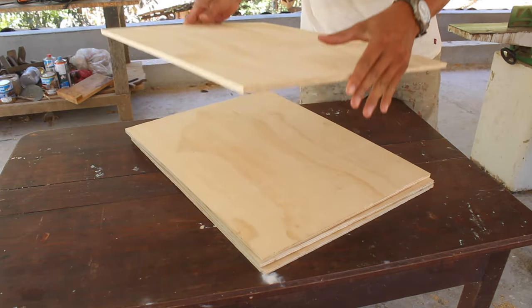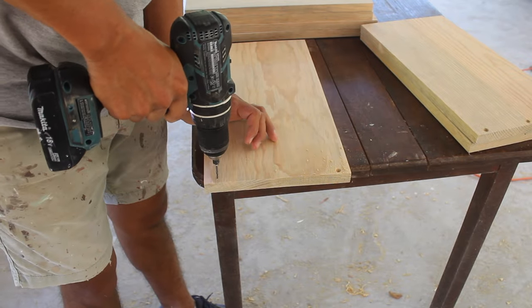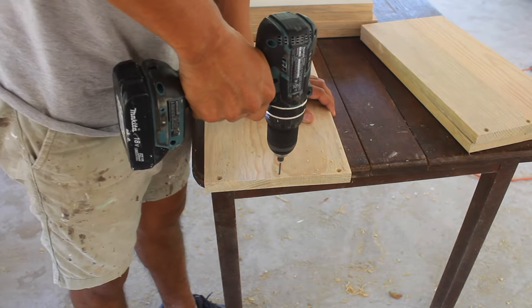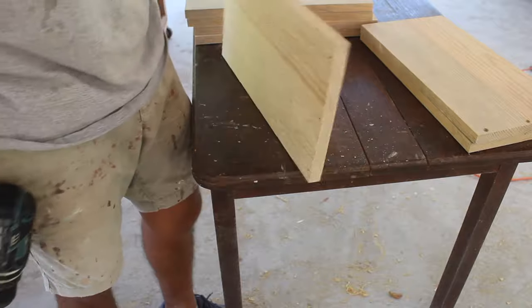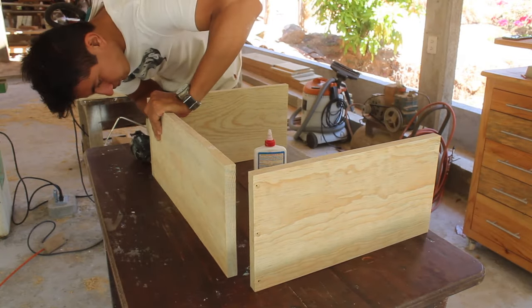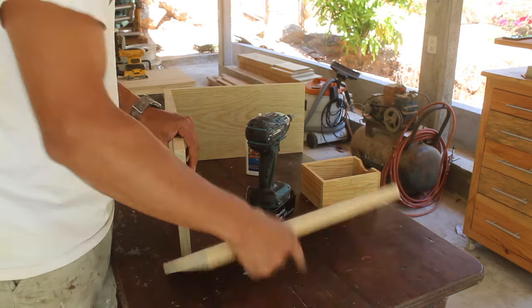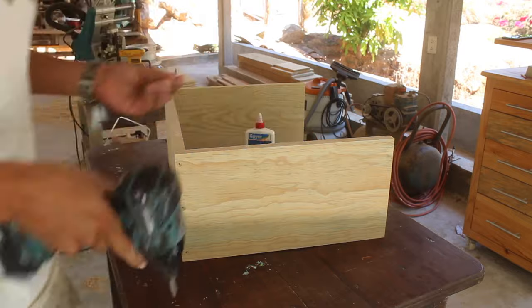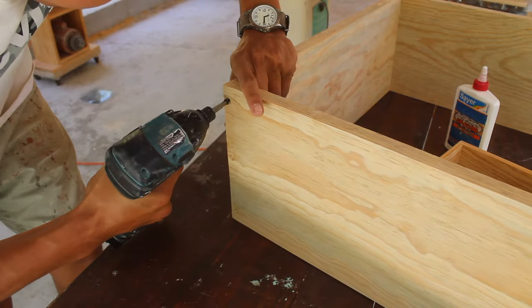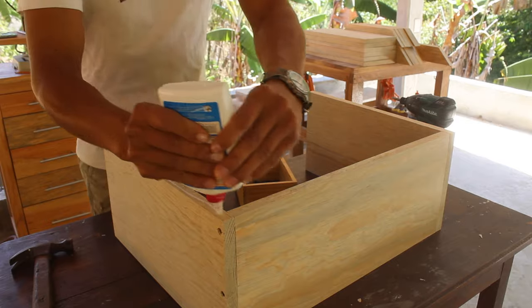Once we have all the pieces we can start assembling the drawers. I'm not using any special joinery for this case, just glue and screws — but it doesn't mean it won't be strong. First I attach the sides to the back. I put a good amount of glue on both surfaces and set the sides square with the back, then add three screws from each side. Make sure that the edges on the top and at the bottom are flush.